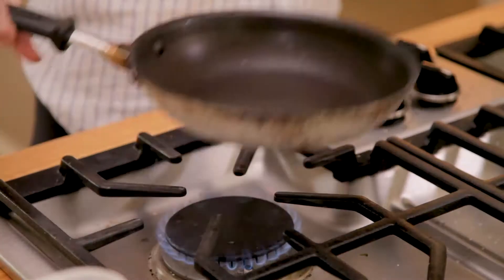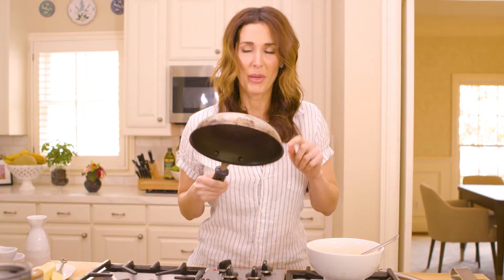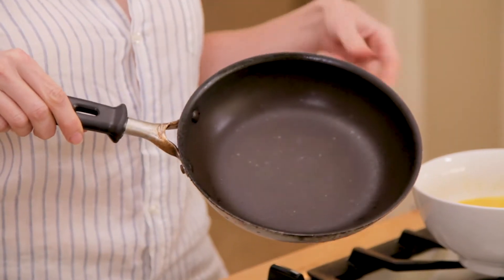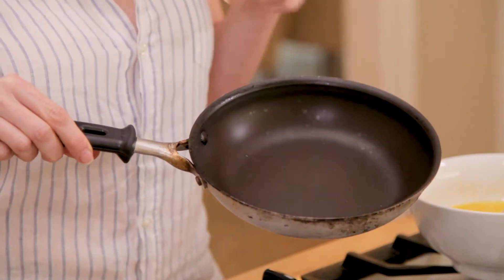Let's talk about the pan. I'm using a non-stick small omelet pan — about an eight-inch pan. What I like about it is that it's non-stick so my eggs won't stick to the bottom, and it's the perfect size to make really nice thick eggs. I buy mine at the restaurant supply store — they have one in every major city and they're really cheap, like 20 bucks. You don't have to spend a ton of money to get a really good non-stick omelet pan.